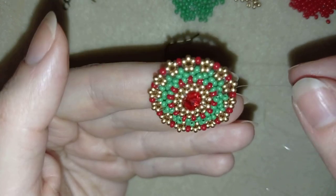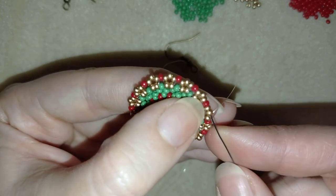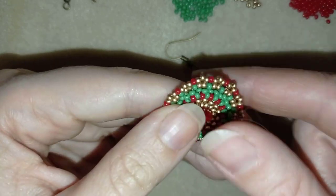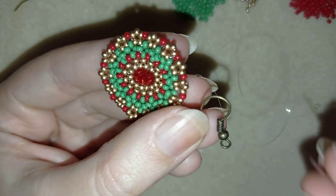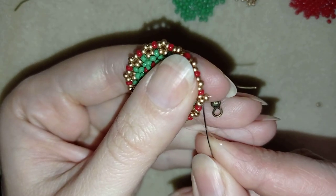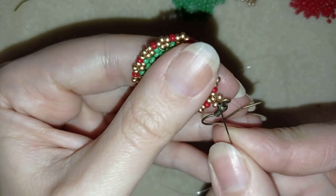Now it's time to attach my ear wire, and I want to attach it here. My crystal is situated with its wider part facing this direction, and I want to connect my ear wire here at this golden bead. I take one golden bead, then take my ear wire, and go back in a circle through this golden bead and pull. Then I go one or two more times around this loop, reinforcing it.